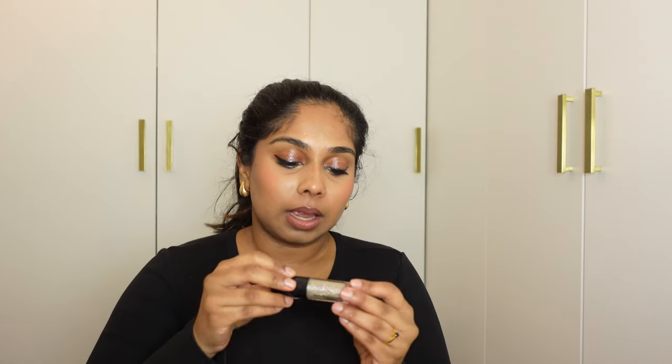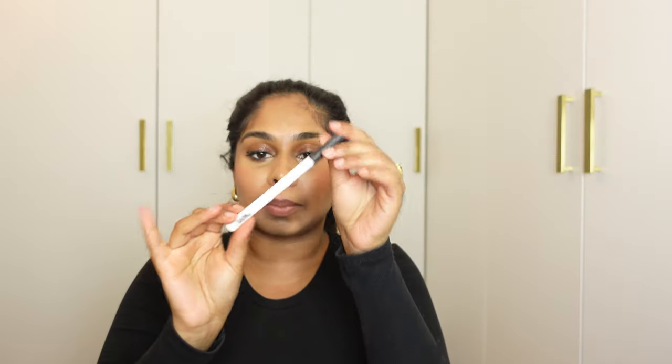For highlight, I'm taking the Glowgasm Light Wand by Charlotte Tilbury — simple. I also had the MAC Dazzle Shadow Liquid but I don't think I'm going to take it now — I'm already taking a lot of glitter products and I probably won't use it realistically. And I'm taking my Makeup by Mario Liquid Liner.